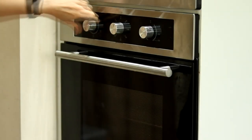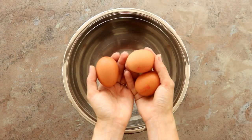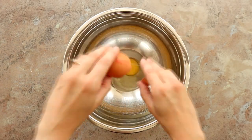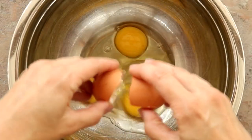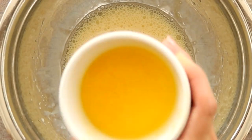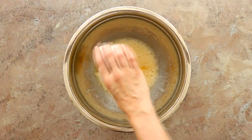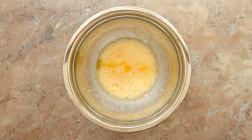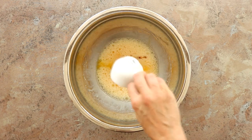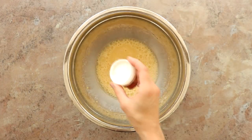First things first, pre-heat your oven at 180 degrees. Then in a large mixing bowl add three medium eggs or two large eggs and give that a good whisk with an electric mixer, followed by 38 grams of melted Flora-like margarine, the zest and juice of half a lemon, and three-quarter teaspoons of vanilla extract. Give that a good whisk.